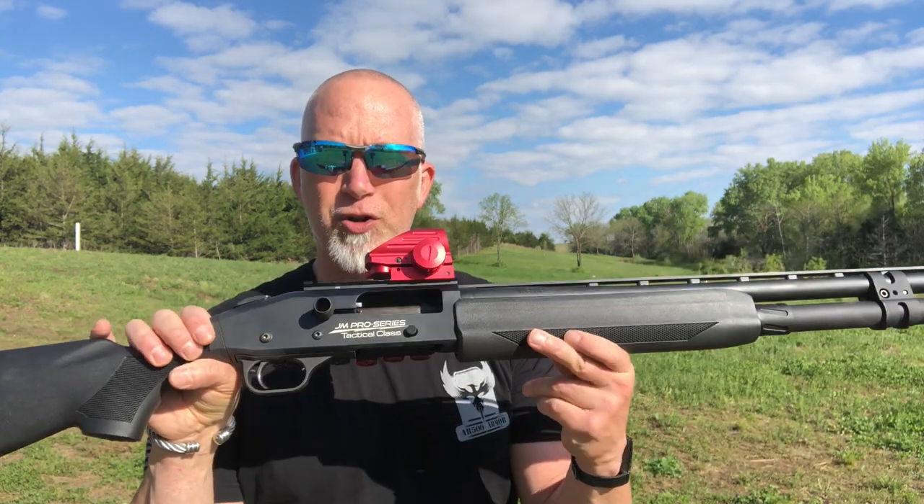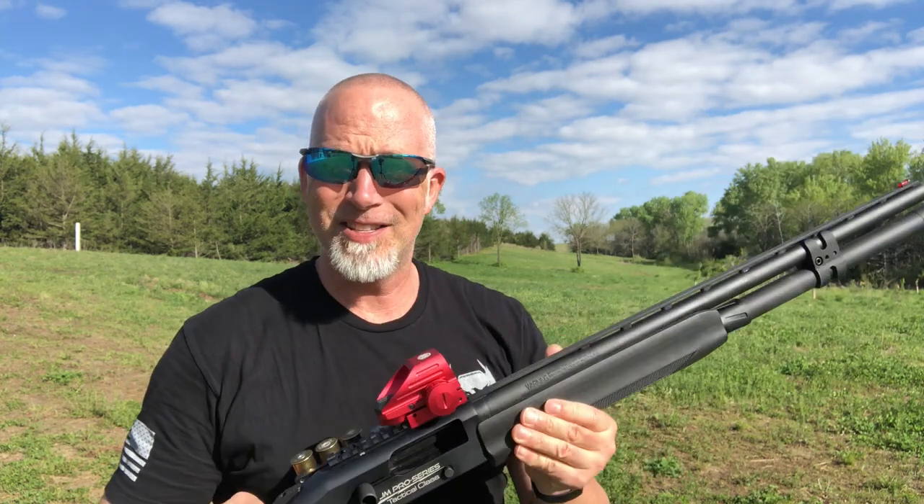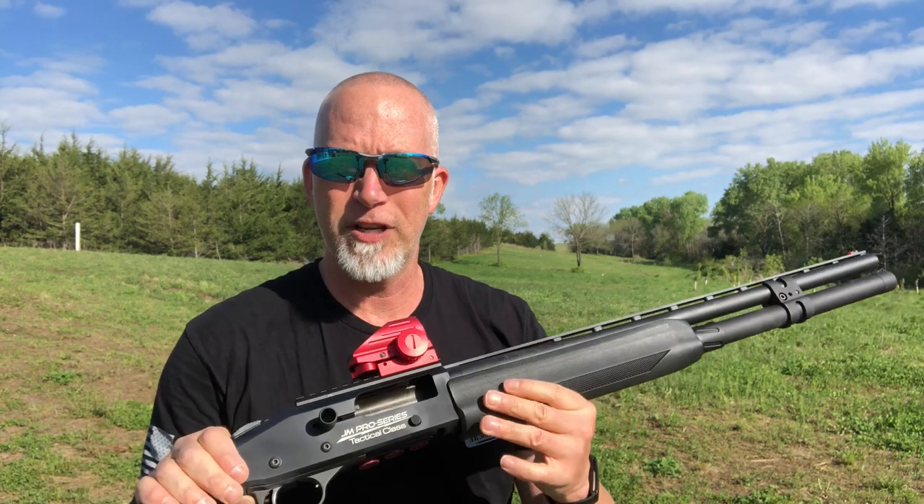Hey, I just did a video on the skeet thrower - if you've got a shotgun and like shooting clay, this thing rocks because you can do it all by yourself. It's super easy, you don't have to have anybody. What I was using was my Mossberg 930 Pro, and this thing's an absolute blast, especially for skeet. My son also used this for turkey hunting.